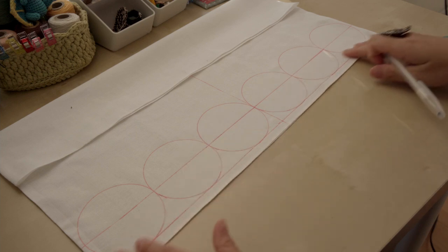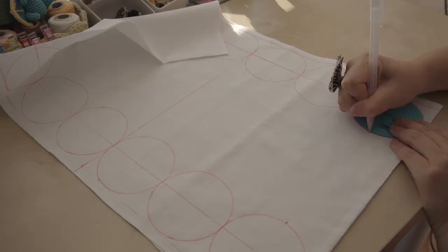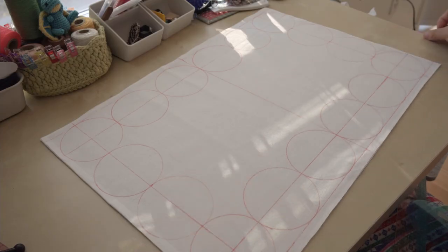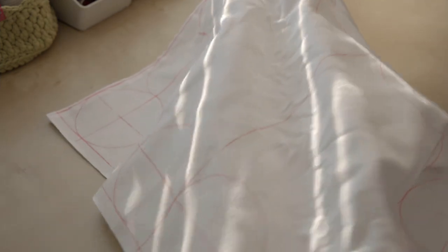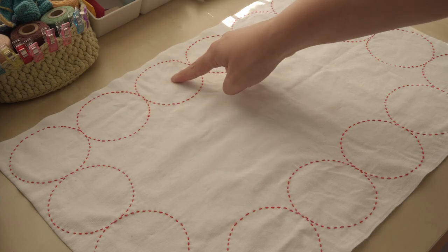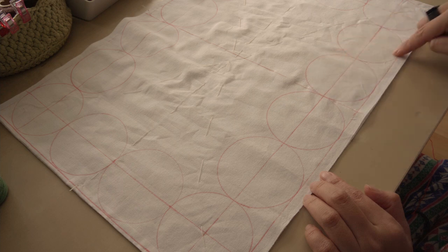Draw 6 circles on this side and do the same on the other side. For the short side, find the middle points, draw a line, then draw 2 circles. Before sewing the pattern, put on basting stitches to join the 2 layers of fabric temporarily so they don't distort. The trick of sewing maru tsunagi and many circle sashiko patterns is that although the pattern is made with circles, when you sew it you want to follow a curve line instead of doing it circle by circle — because this is the most efficient and thread-saving way.